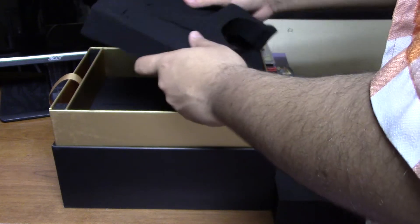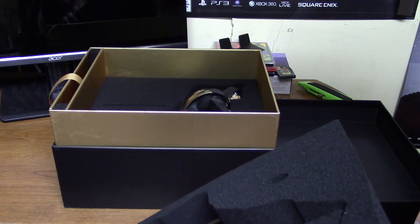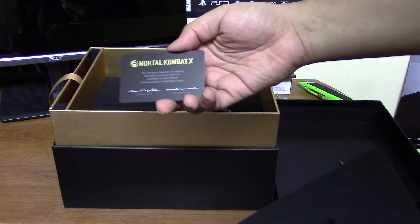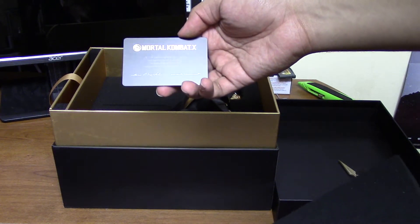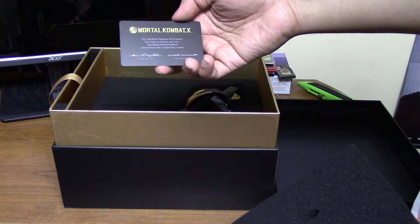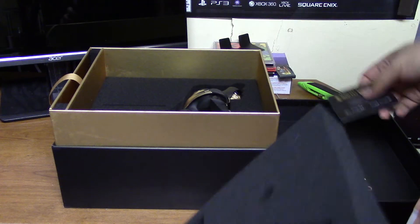Let's lift the bad boy off — there we go. Got some nice powerful foam. What's this? Don't drop it. So we have — I think this is a certificate of authenticity. Yeah, sculpted by Chorus. I think there are two artists, so you get that.